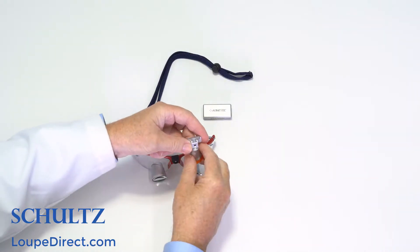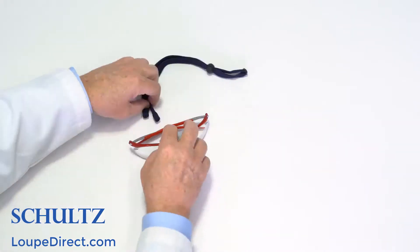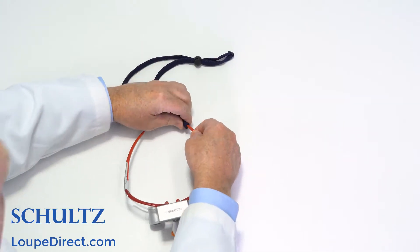To attach the headlight, simply slide them onto the glasses as demonstrated here, then snap on the battery, and attaching the head strap is easy as well.